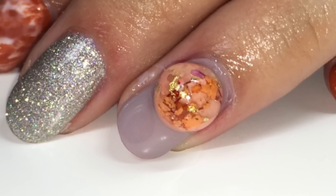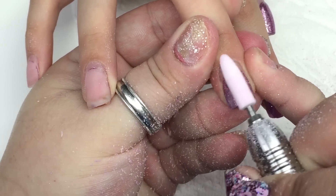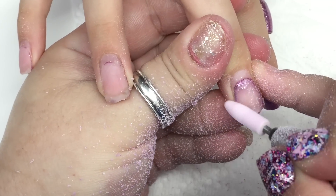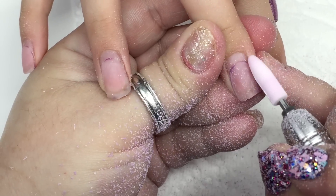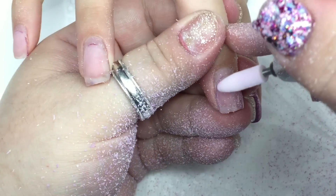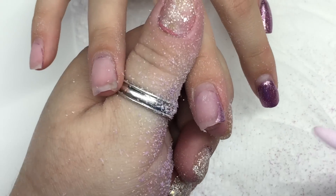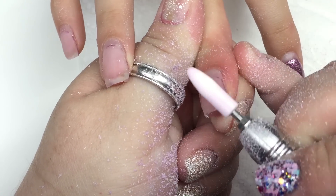Hey guys, welcome back to my channel. So we're removing her old set — I just clipped them with clippers at the free edge, and then I'm using my drill bit to remove the acrylic as far as I can get without touching the natural nail. I'm going to leave some acrylic left but remove most of it, then thin it down with my drill bit after clipping.